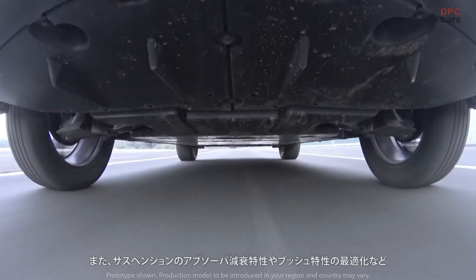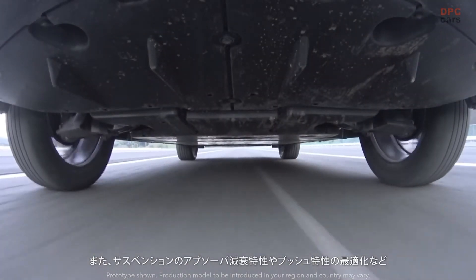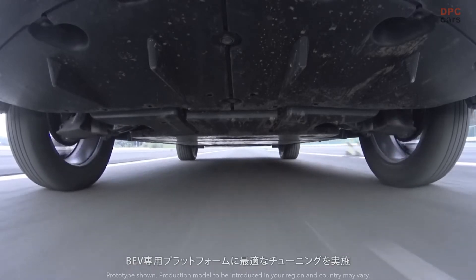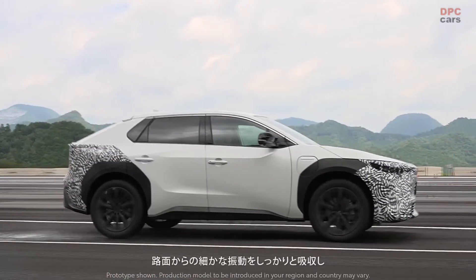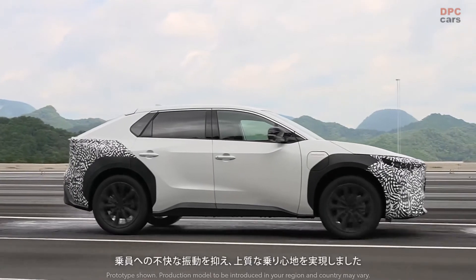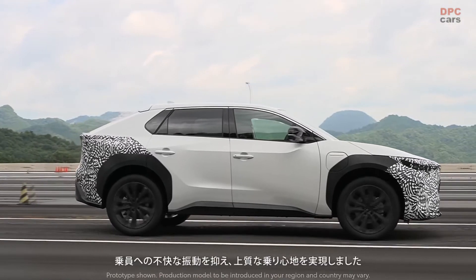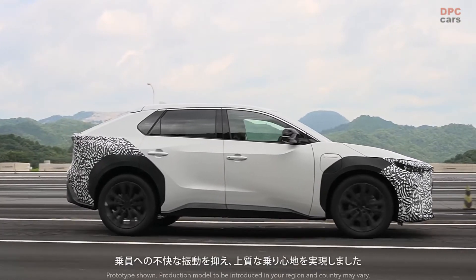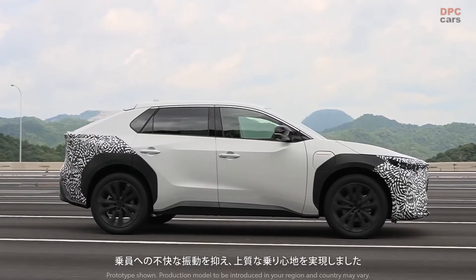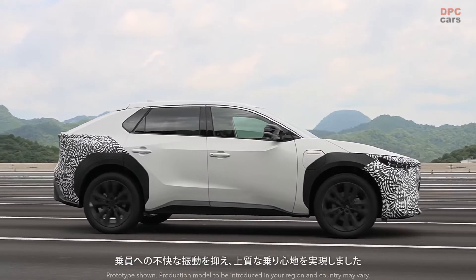Additionally, the exclusive BEV platform is optimally tuned. For example, the absorber damping characteristics and bush characteristics of the suspension are optimized. The suspension thoroughly absorbs small vibrations from the road surface to suppress unpleasant vibrations to the occupants and to contribute to superior ride comfort.